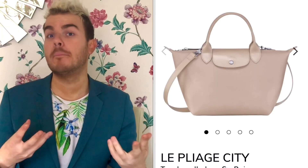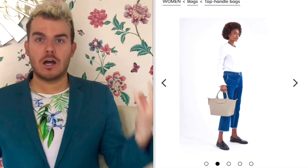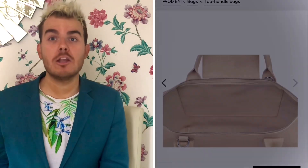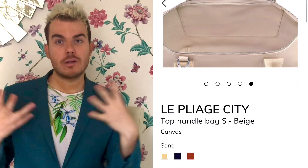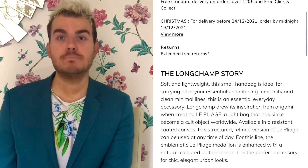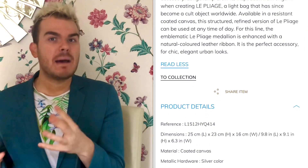You also have this beautiful top handle, which has a little bit more structure because the coated canvas is a sturdier material than, for example, the nylon that the Le Pliage range is often made in. The Le Pliage range as a whole was inspired by origami — the ability to fold it was a key part of that — and both the nylon and leather pieces can be folded, making them incredibly versatile and easy to travel with. But the coated canvas offers a little bit more structure, particularly in this beautiful top handle, which is in the small size at a 25 centimetre base. This could be a great day bag using the shoulder strap, or even a beautiful evening bag.